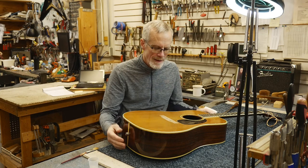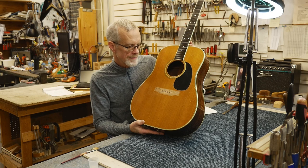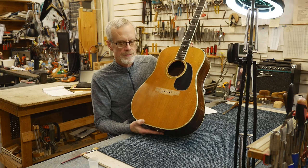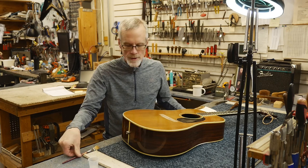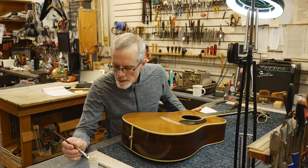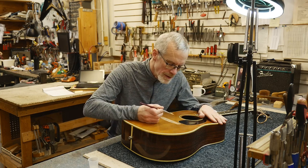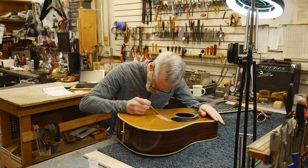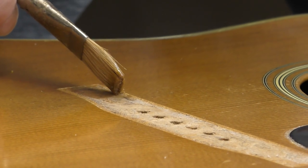That will allow me to scrape off all this old glue and other stuff and really clean this area good to prep it for gluing the bridge. So I dip a little in there with my brush — fairly thick so I can be pretty assured that it's going to go where I want it to. Obviously I have to do this with some care.